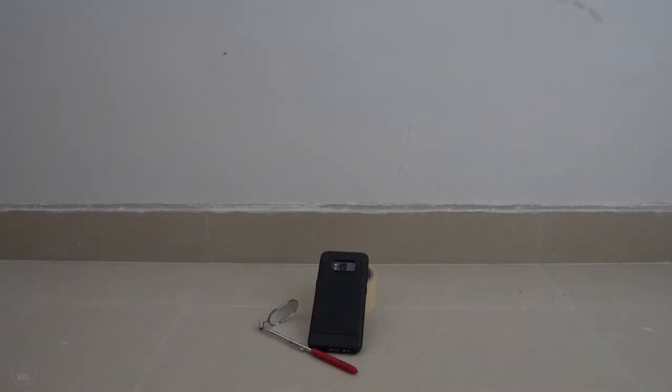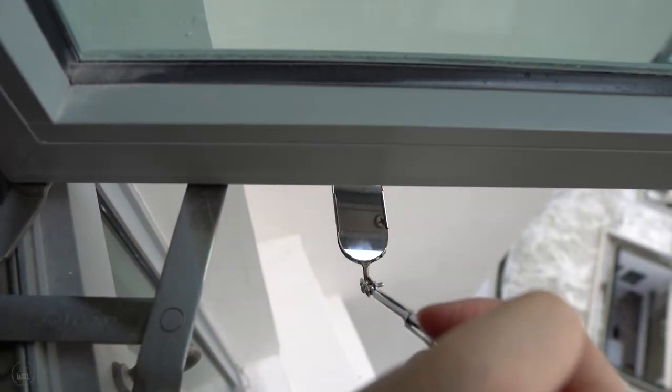A dental mirror or the phone's front camera, if you can maneuver the phone in really tight spaces. This is to check for hard-to-see places and also for the screws on the window frame.